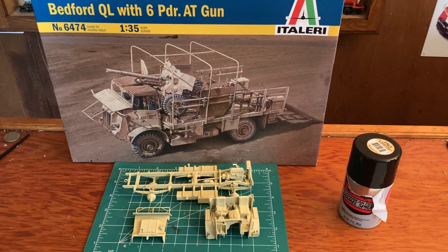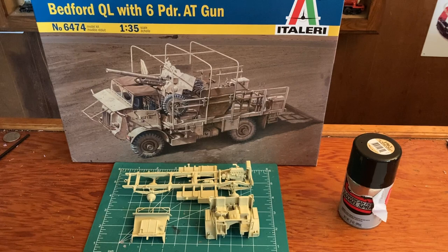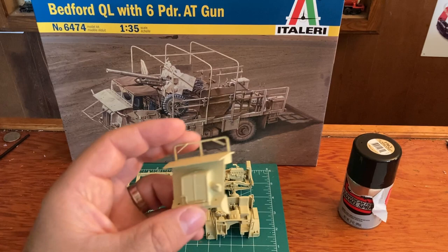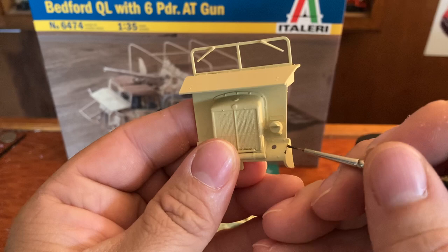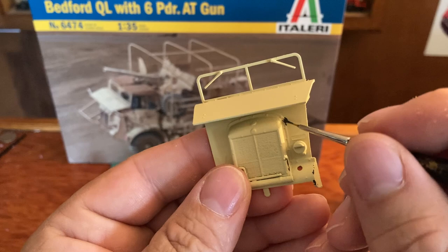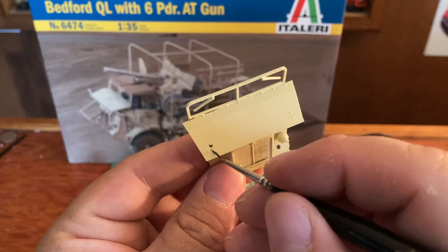I wanted to show you what I do to give it that weathered look. I take the Leo gray-green, a little bit of that, and then I just start dabbing it here and there. Let me see if I can hold this up and get it on camera so you can see - just little dots. It doesn't have to be perfect; we're not going for anything perfect, that's for sure. Especially around what looks like bolts and whatnot - those are good areas.